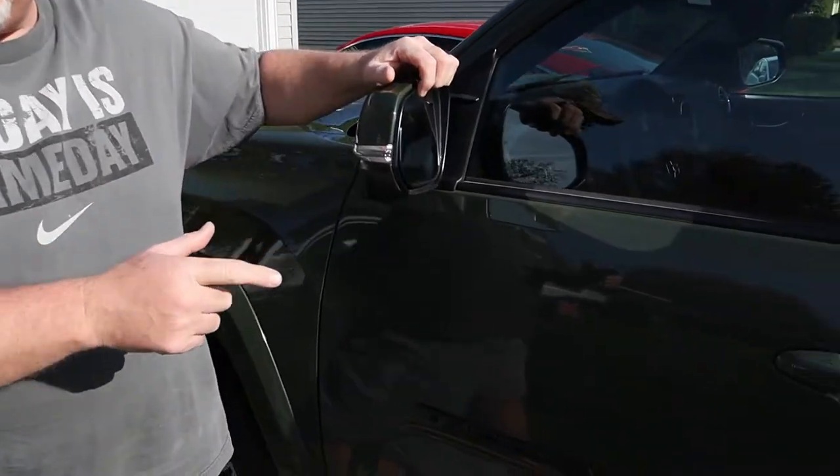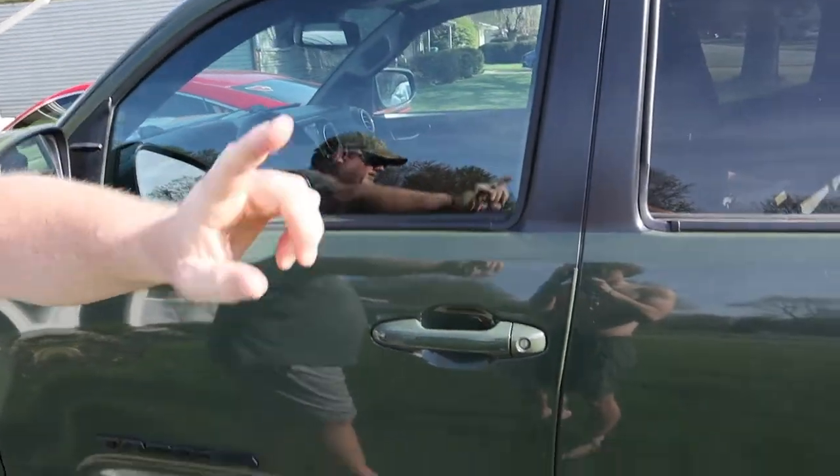Like I told you guys before, I've got a Toyota Tacoma 2021 four-door TRD Sport model.